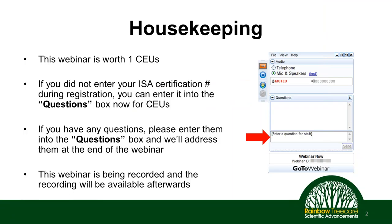This webinar is going to be worth one ISACU, which is great. If you did not put in your certification number during the registration process, you can do so now. If you look over on the right-hand side of your screen, you'll see a little arrow. Click on that arrow to expand the GoToMeeting box, and you'll see a questions area where you can put in your certification number to get signed up for your CEU for attending this webinar.